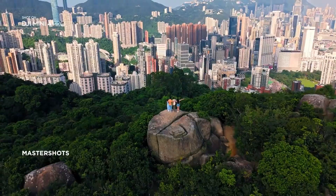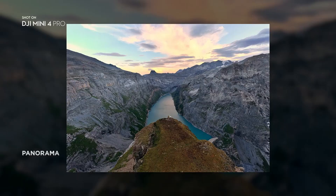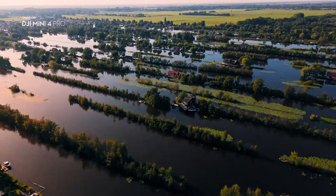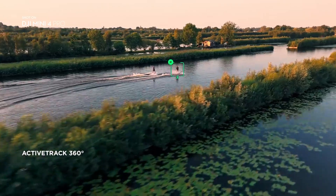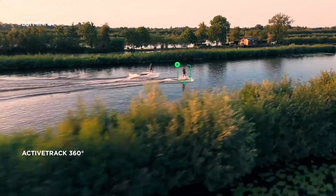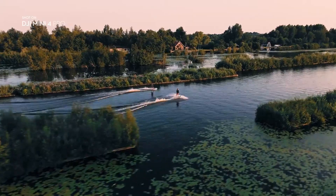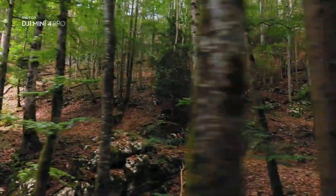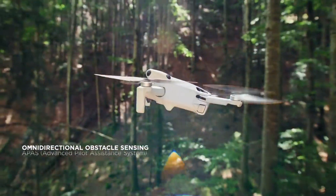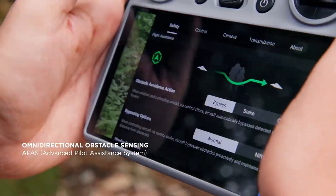The weight is another big win. The Mini 5 Pro carries the C0 certification sticker, which means it stays under the magical 249g limit. In many regions, that makes it exempt from drone registration requirements. For casual pilots, this is like skipping a long line of paperwork while still enjoying a professional-grade machine. Portability and simplicity are clearly at the core of this design.